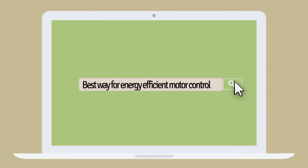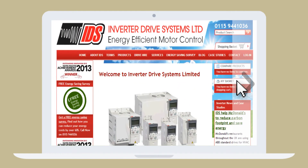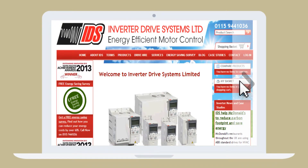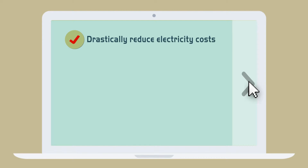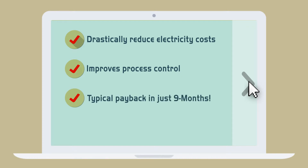Dave goes online to find the best way for energy-efficient motor control and discovers Inverter Drive Systems. Inverter Drive Systems offers a free energy-efficient motor audit to all industrial and commercial premises that utilize motors. Adding an inverter can drastically reduce electricity costs, improve process control, with typical payback in just nine months and lower the company's carbon footprint.